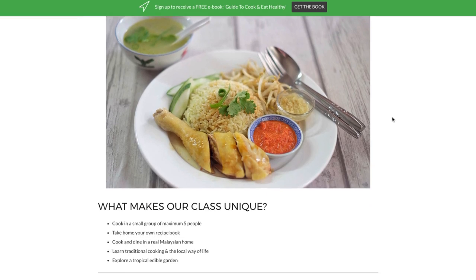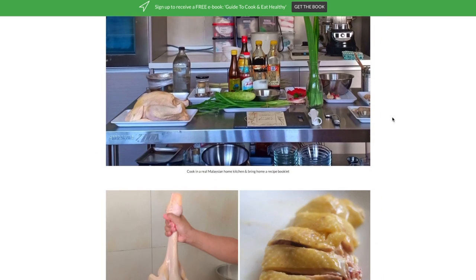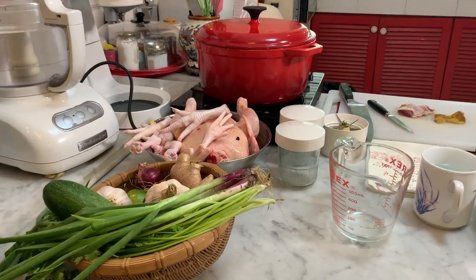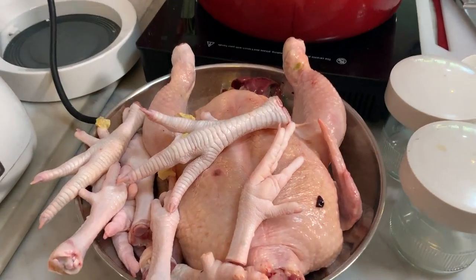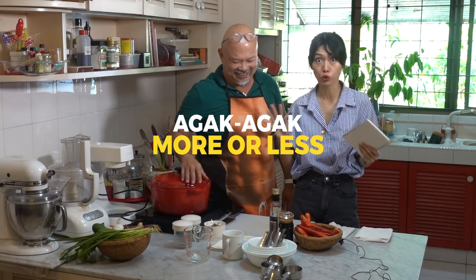I teach this popular Malaysian street food at my cooking class and I'm so excited to learn the secrets to Nigel's family recipe. Here is Nigel's kitchen. He has prepared everything for making Hainanese chicken rice. This is called the Spirits of Our Ancestors Hainanese chicken rice — we keep adding ingredients until the spirits say enough. This is an agak-agak recipe, meaning there's no fixed recipe. So what I want to do today is record everything so that you'll get a written recipe by the end of this video.